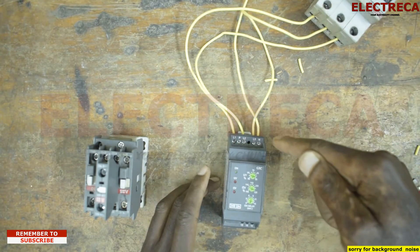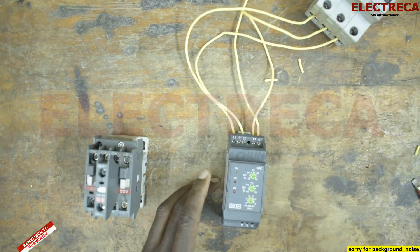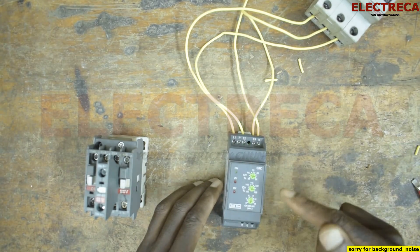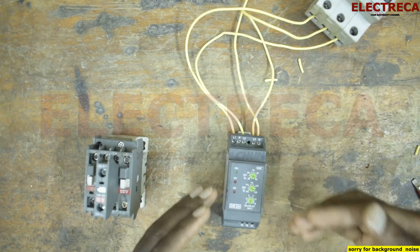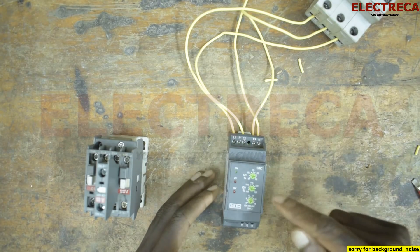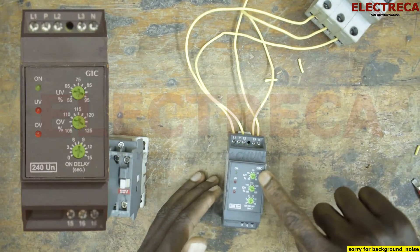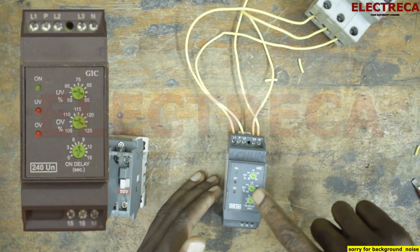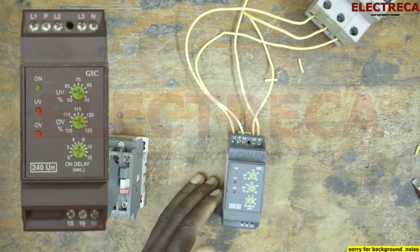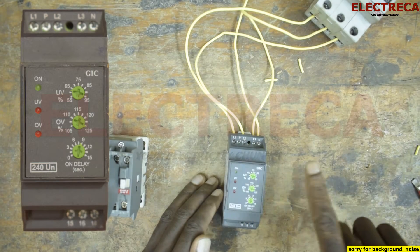You feed it with the three-phase wires — power before it comes into the system — and also the neutral. For it to turn on, it will first check the power to make sure that it meets the requirements you have set. You can see there are some knobs here: we have UV which is under voltage, and we have OV which is over voltage. And we have three indicator lights — one for over voltage and another for under voltage.